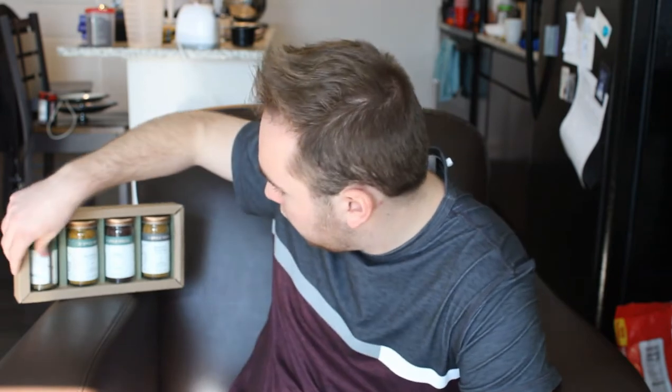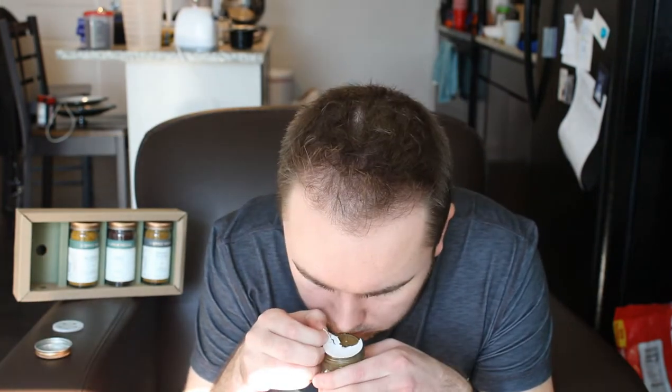First up we're just going to go down the list with the Zatar Israeli blend. It smells like thyme — it has a really good smell to it though. If I had to describe the smell, it would be thyme with a little bit of lemon. That's actually really good. It's very earthy, really really good, but it doesn't have a really strong spice or flavor profile to it. I would use that as a base to something else.